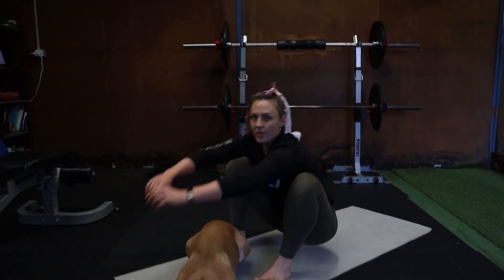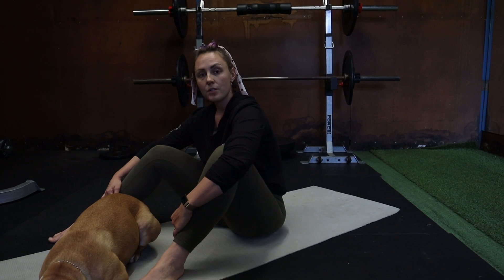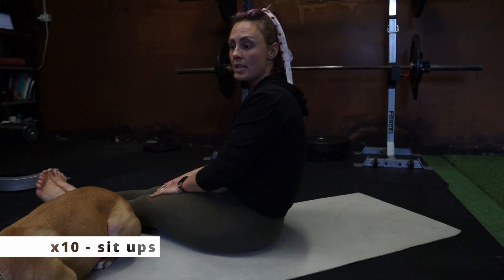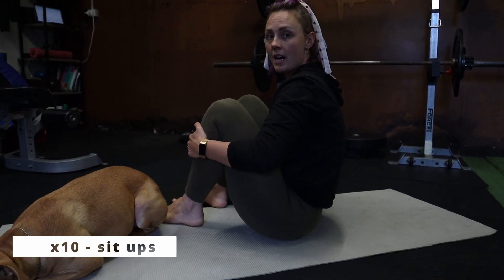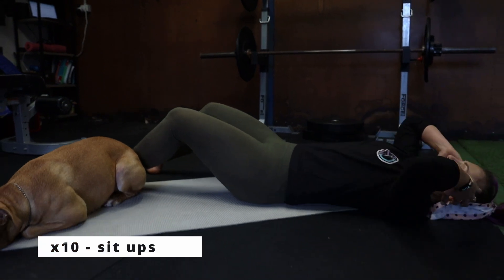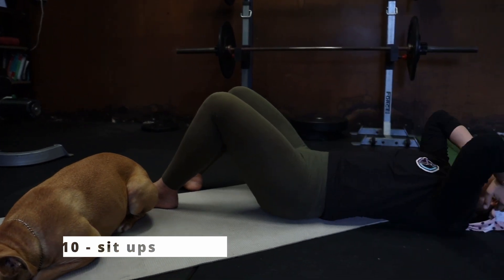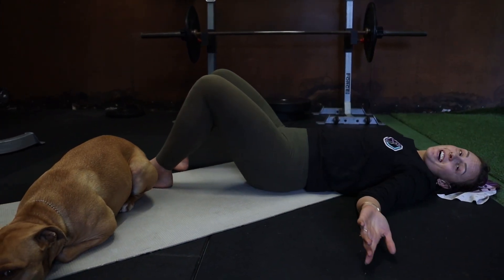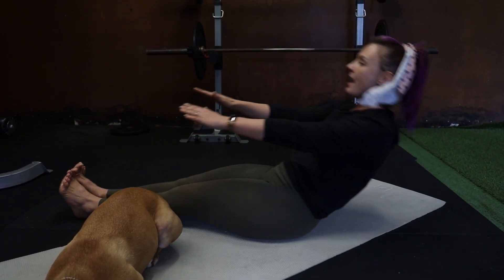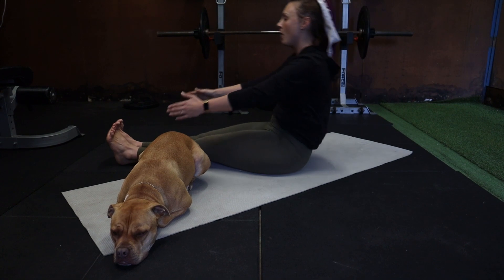Coming down onto the mat or a carpeted surface, something that's a little bit softer. We're going to do 10 sit-ups. When you're doing sit-ups, legs straight is much easier than legs bent — the closer your feet are to your body, the harder it is. If you aren't fantastic at sit-ups, you want straight legs and straight arms. Swing your arms back and then use the momentum of your arms swinging to help you up.